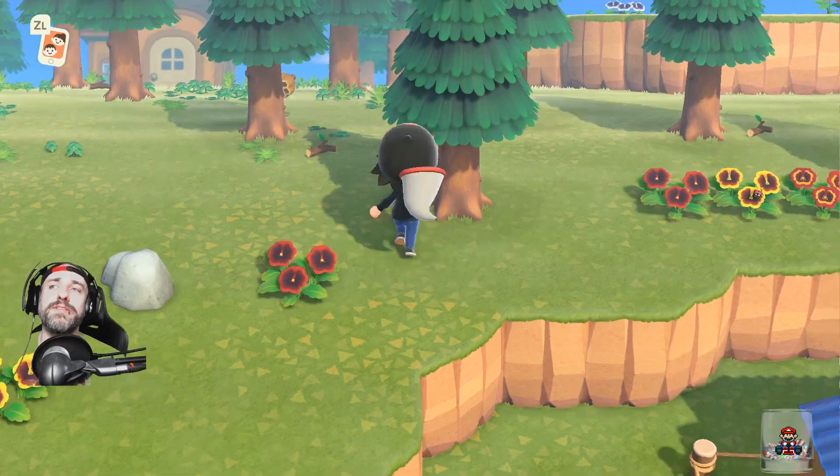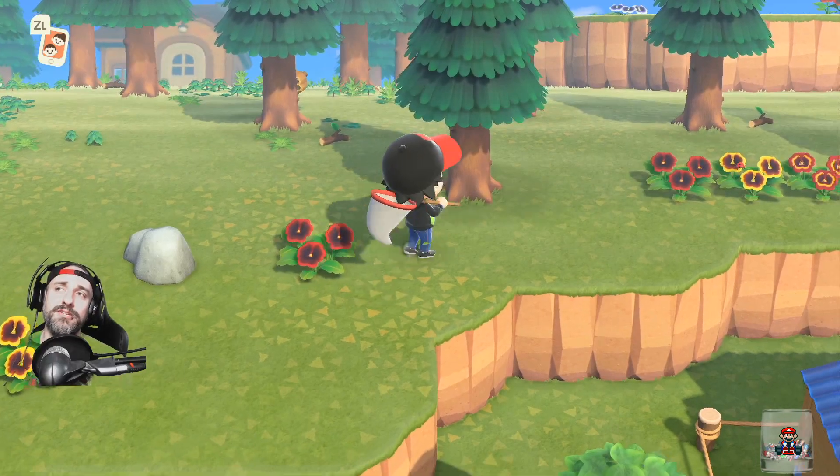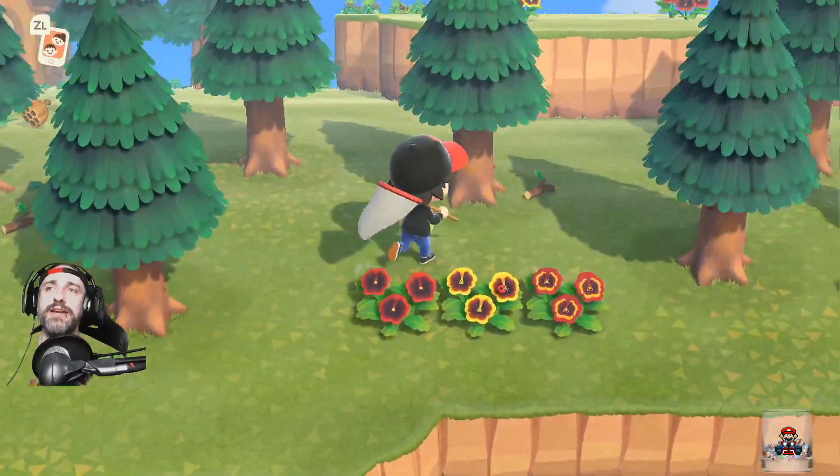What's going on guys, I'm in64josh. This is gonna be a quick tutorial on how to catch a wasp. With your net in hand, walk up to the tree at an angle and shake that tree — shake that tree at an angle.